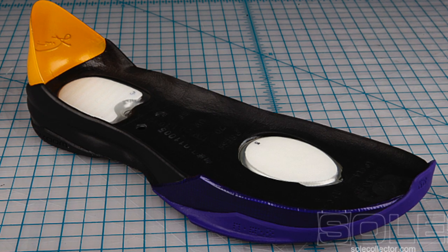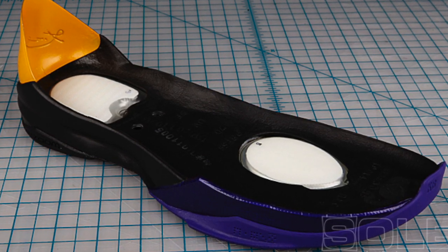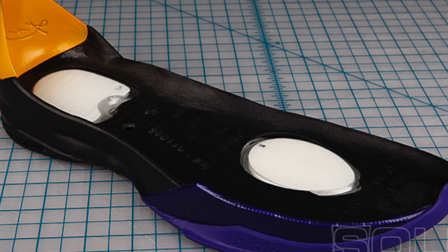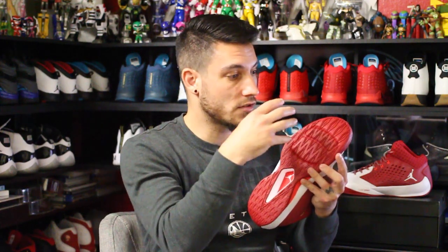Basically, Zoom Air is inside of midsoles. Whatever midsole shape there is, they core out the section where the Zoom Air is going to be. In this case, this would be that shape, and then they place it within the midsole itself. So when you press on it or step on it, it compresses and then deflects the energy.